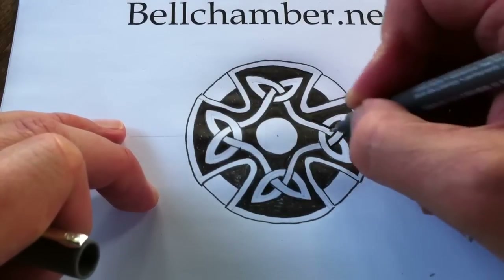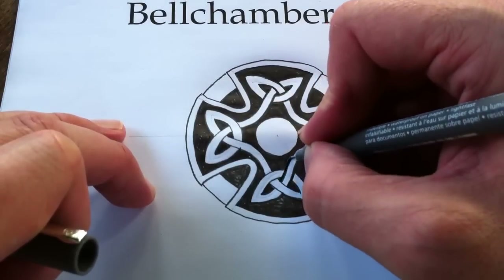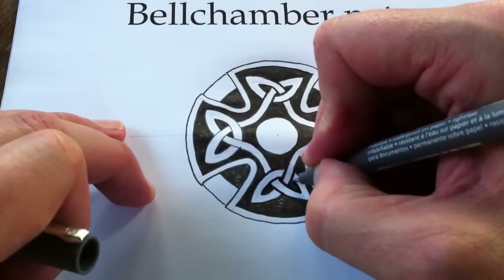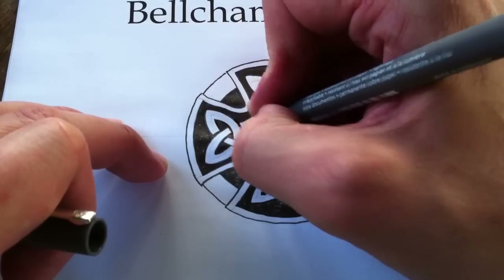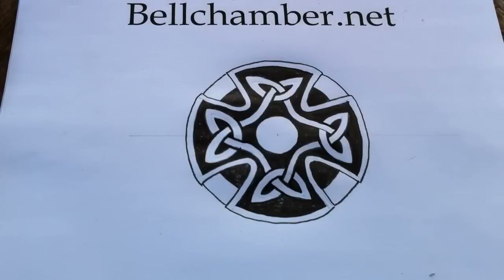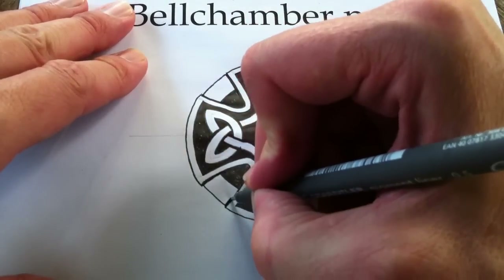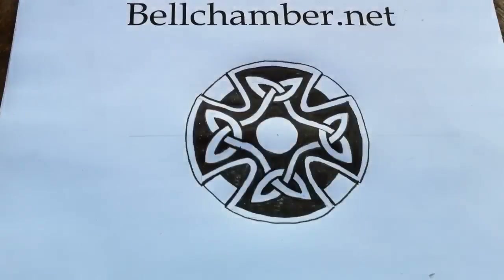I try to keep the ink on the outside edge of the design because I want to be careful not to make a mistake. Almost done — just going to score this quadrant and this quadrant. Thank you very much for watching.